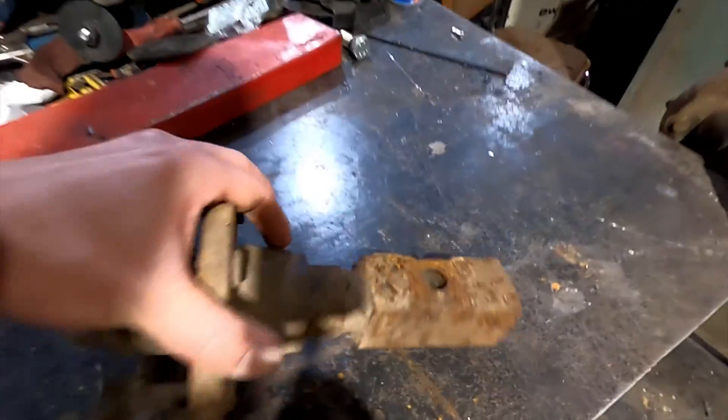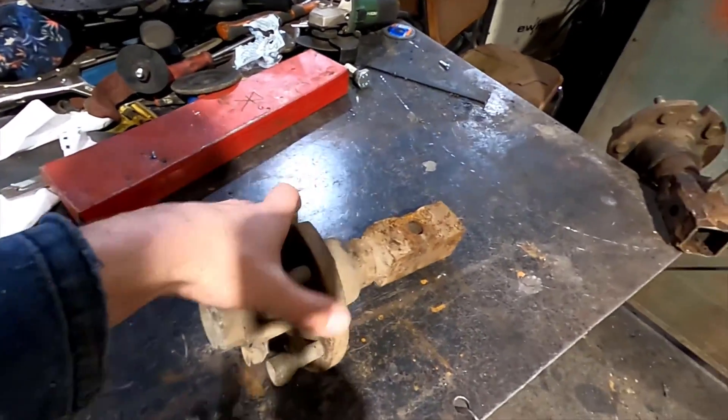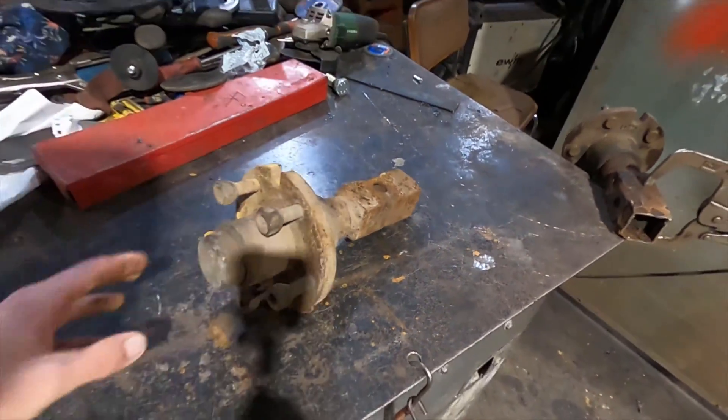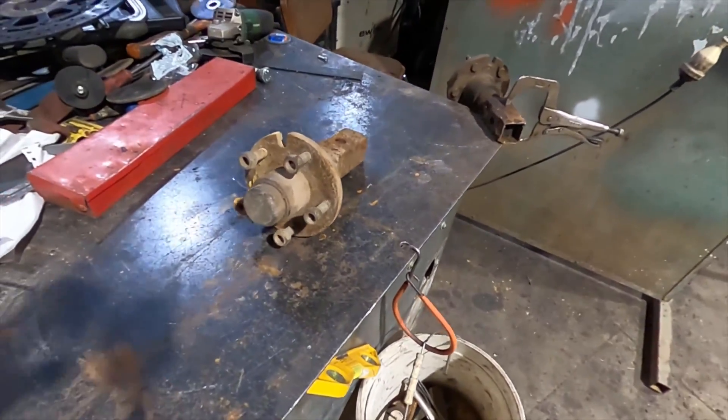So what I got here are hubs and stubs off the trailer, but the axle as you can see was in pretty bad condition, so I got that on discount - 100% discount actually.